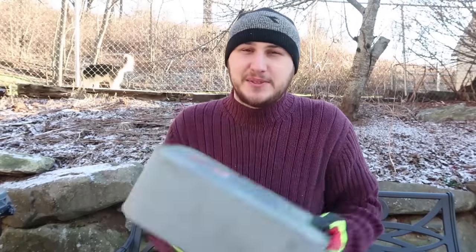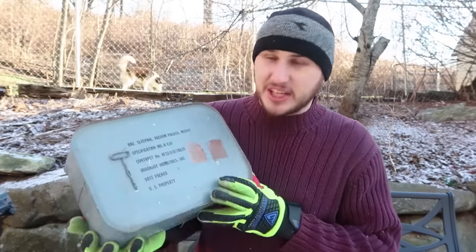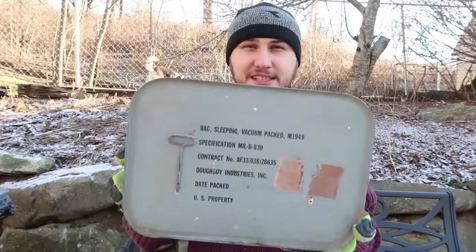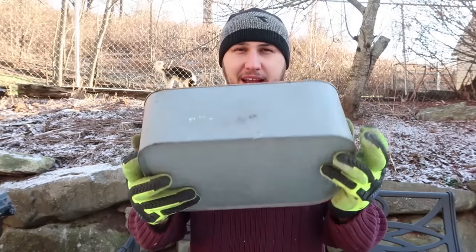What's up guys, how you all doing? For today's video, I got something special and very rare and unique. Check this out - this is a sleeping bag in a can.